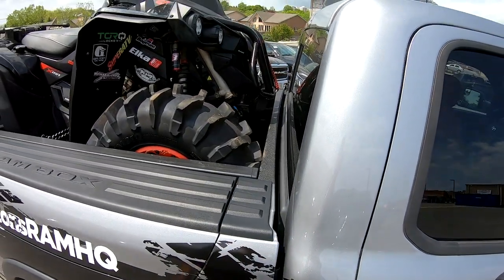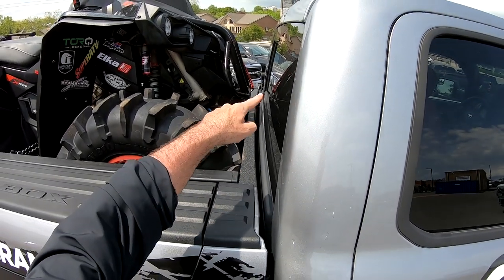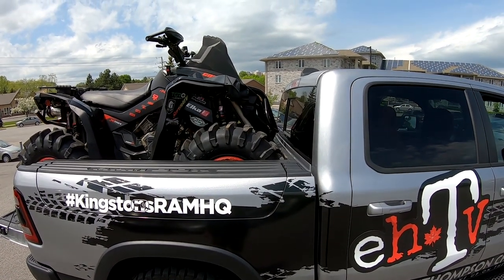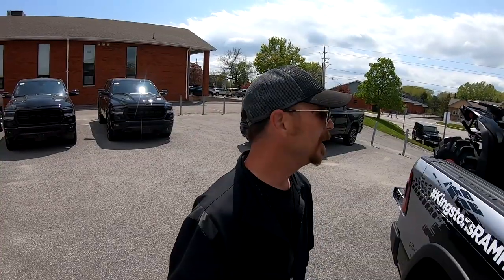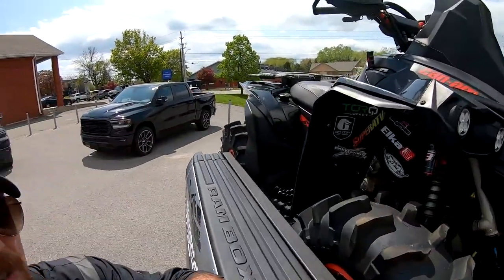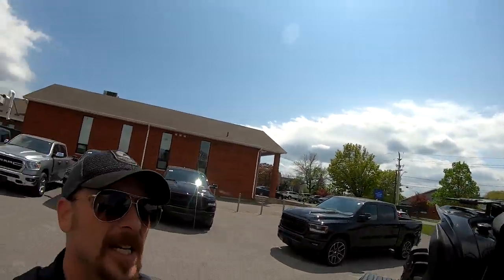We've got the Dalton spring still in the secondary - stayed with the Can-Am secondary clutching because with the spring it's just as good. With the forward arched A-Arms on the Renegade from Super ATV, my tires touch the box before my bumper will smash a window - that's a bonus when throwing on the forward arched A-Arms. I put a rad pre-screen in there - blackened out the rad, which I kind of like, but it actually stopped a lot of slop from getting up in there.